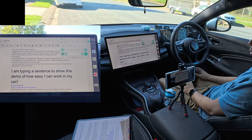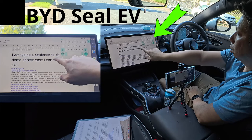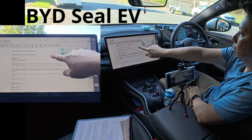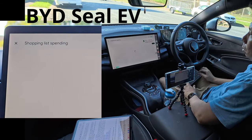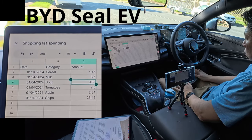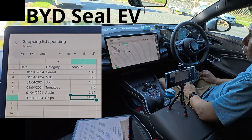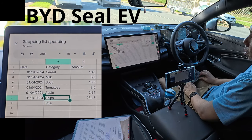It just so happened that my car is a BYD Seal EV which has a huge 15-inch screen — big enough to be used as a laptop or tablet monitor screen. And because my BYD Seal is an electric vehicle with no petrol engine, I can simply sit in my car and work for hours in this nice climate-controlled air con without worrying about carbon monoxide poisoning.